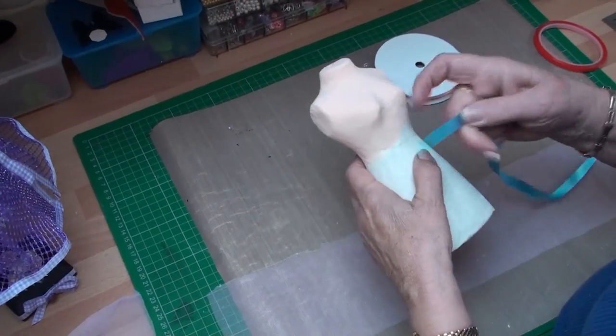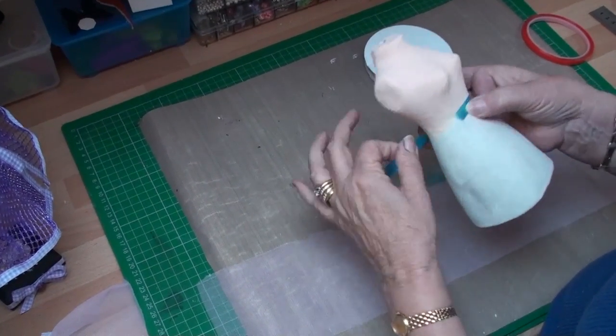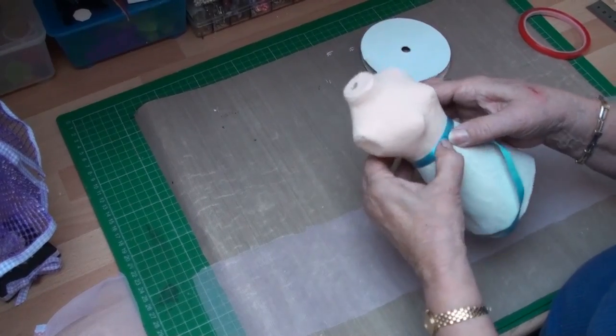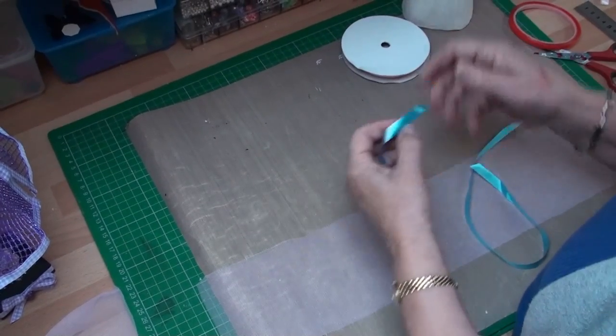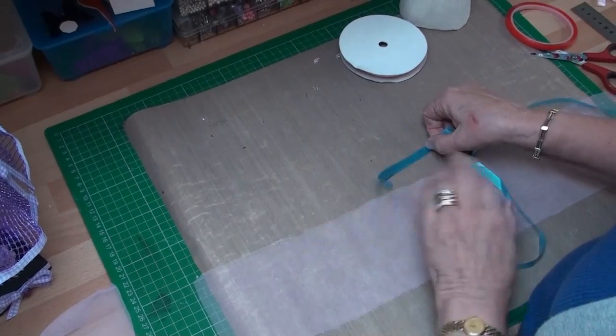Now I need to know the distance around that waist. I'm just taking a piece of odd ribbon and, with a little bit of overlap, I'm going to see how much material I need, and then I'm going to cut that piece off. That will then be the size that I need to pleat my skirt to.